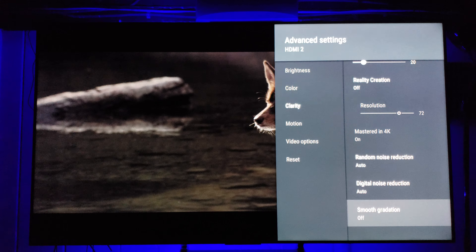Smooth Gradation is one I get slammed for — I don't like it at all. It causes artifacting or dirty screen effect, particularly in the skybox in games and movies. It smooths things out in one direction but creates visible lines or artifacts in the opposite direction. Either way it causes DSE for me, so I keep it off, though some people love it.